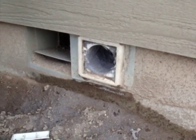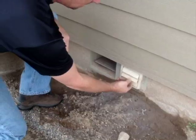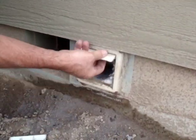The RamAir system is perfect for cleaning dryer ducts quickly and easily. Remove the louvers on the exhaust port outside of the house.